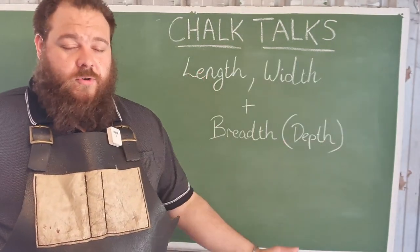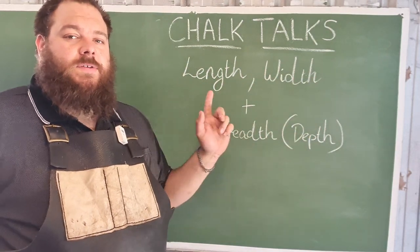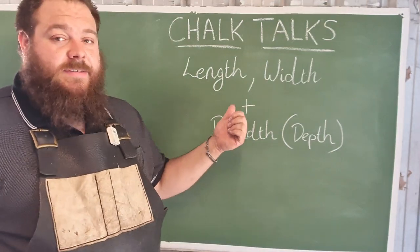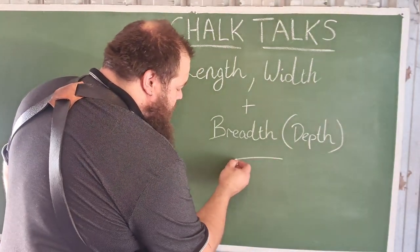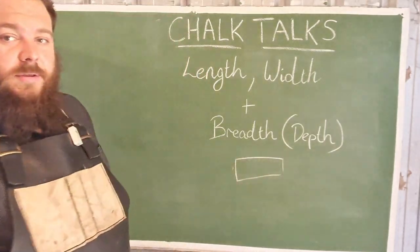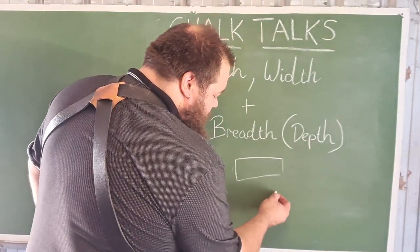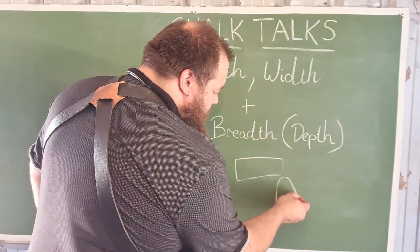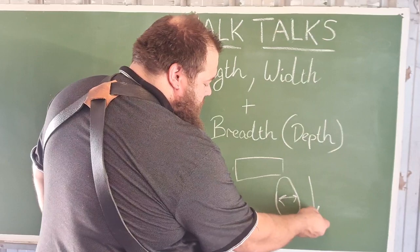Moving on from cross-sectional and profile designs, we want to talk about the main three attributes of a handle that will decide its comfortability: its length, its width, and its breadth. The length is simply the distance from the guard to the pommel. The width is the cross-sectional horizontal dimension, and the breadth is the depth of the handle.